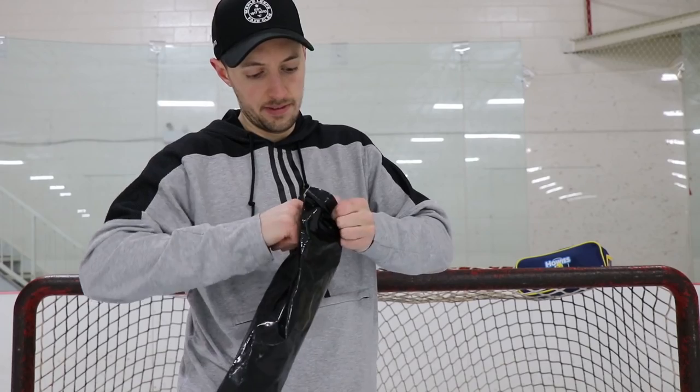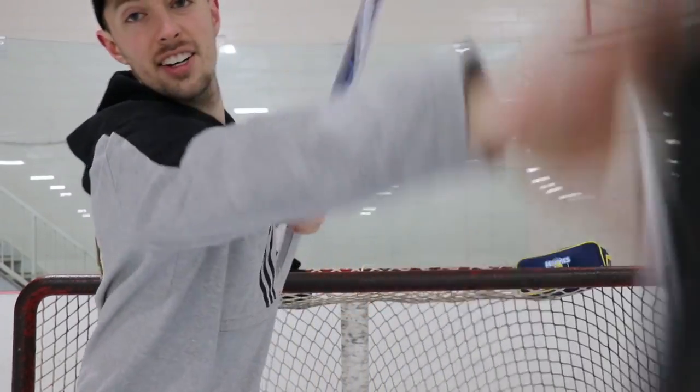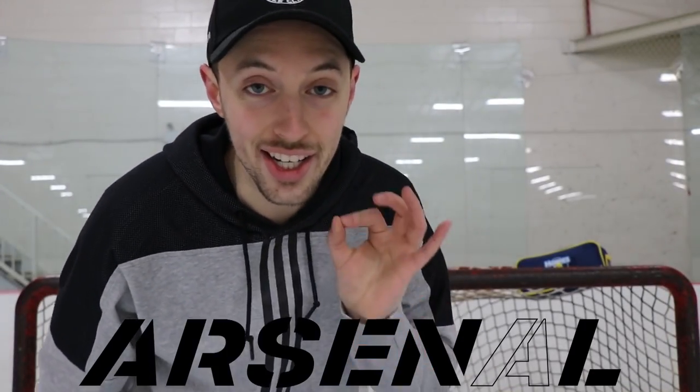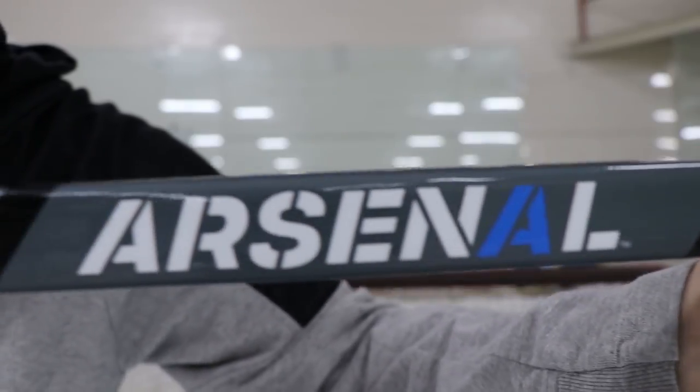And today's video — it's not no-name, it's not the bent stick, it's not even a wood stick. Let me unbox this. We're getting a little note: 'Thanks TDI, looking forward to your review. Signed, Andy,' the owner of the Hockey Arsenal, who have conveniently sponsored this video and are the manufacturers of the Covet from the Hockey Arsenal. So this is the new stick we'll be reviewing today. Shout out to Andy and the rest of the Hockey Arsenal team for sending this stick out.